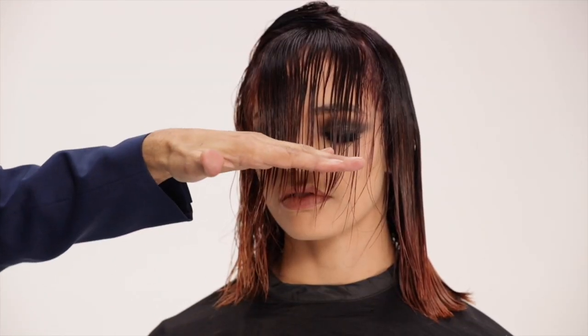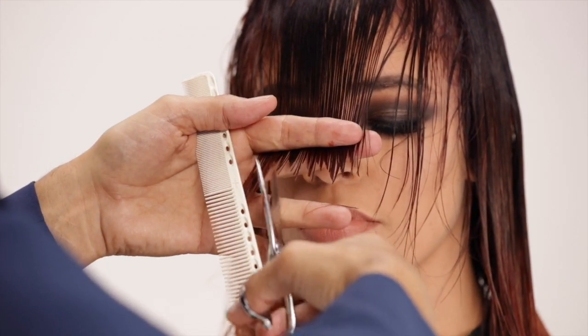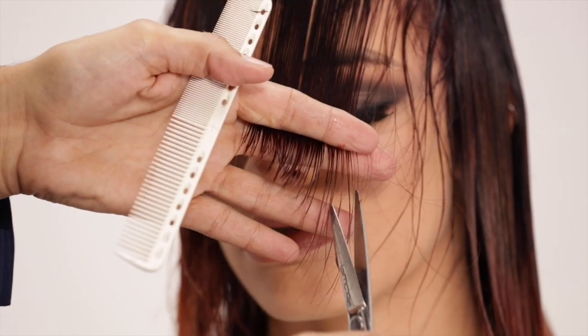Take a one inch section along the forehead and establish your bang length. Start in the center, point cutting horizontally. Tension and slight elevation are used throughout this haircut to establish all perimeters. Tip the angle to the outer corner of the fringe.